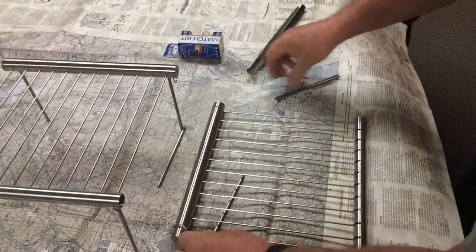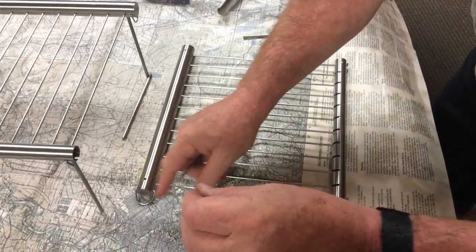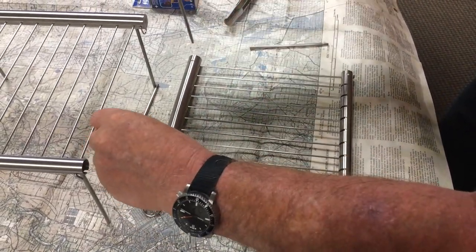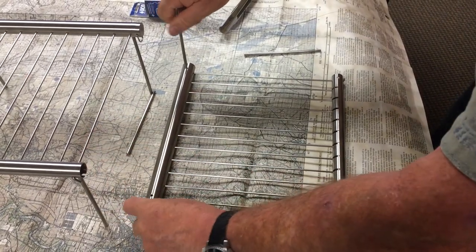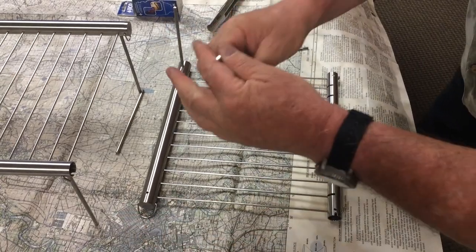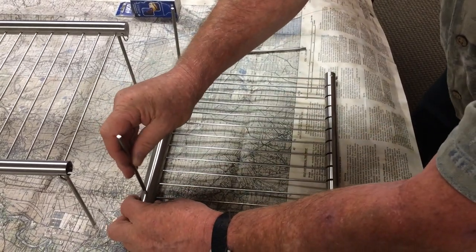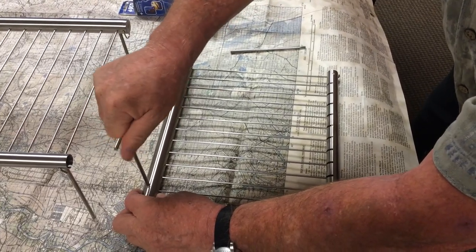So now we just put our feet on. Very simple. We've got these little holes. That lanyard bail there is for — we can hang it up and hose off the grill when it gets dirty. We can assemble it and use it for storage, hang it from there, or attach it to our gear — whatever we need to do.